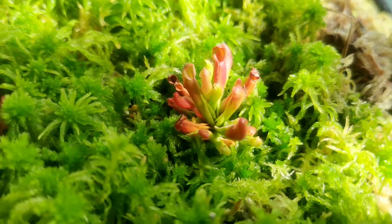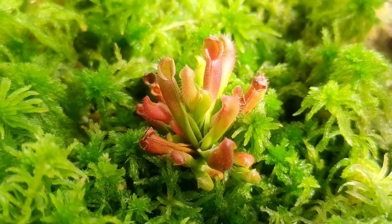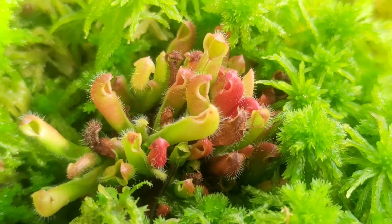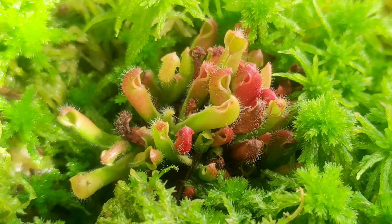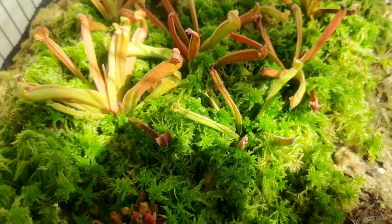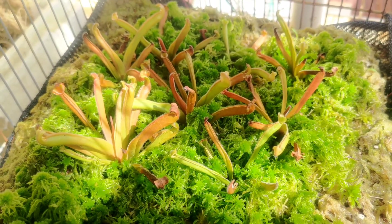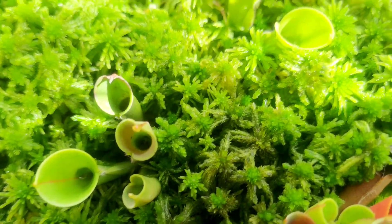As you can see on screen, we have Heliamphora Folliculata, and we also have Heliamphora Nutans — the first Heliamphora ever named — and Heliamphora Minor, the most common in the hobby community. Heliamphora Folliculata is a slow grower, while Heliamphora Nutans is a faster grower and grows taller than the others in our collection, but needs more humidity as it is grown in an indoor environment.